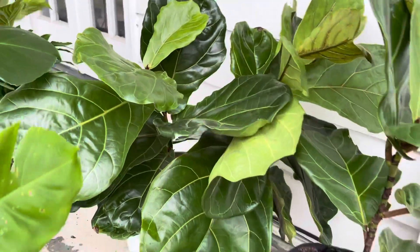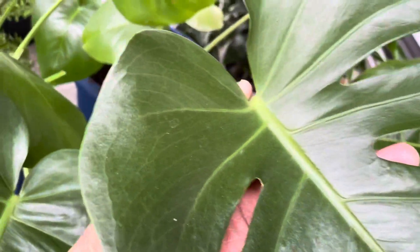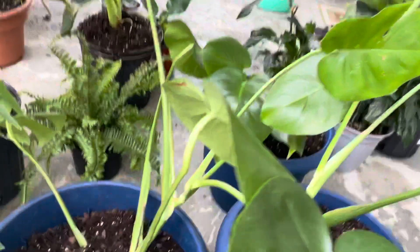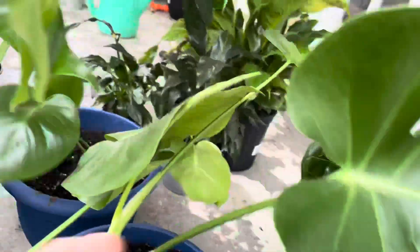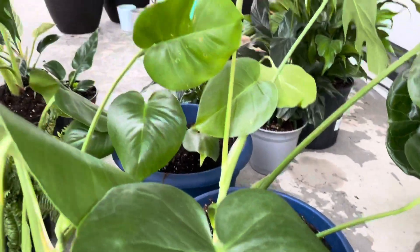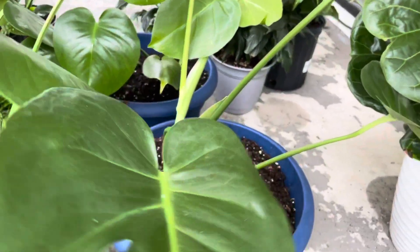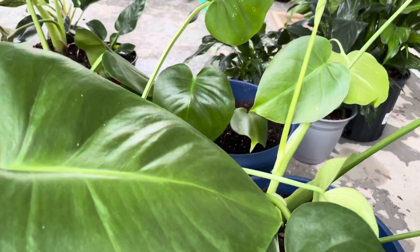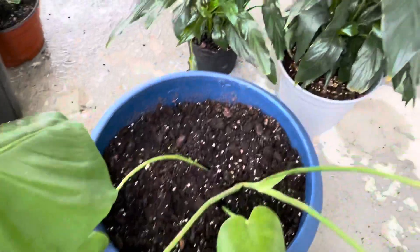Okay guys, the next is my Monstera Deliciosa. So I have three parts of this Monstera Deliciosa. Look at that — it's really sunny today so I'm gonna take this back to my living room. I actually have two parts, but the last time I saw there was a small one, so I separated it from the mother plant and put it in another pot. That's why I have three parts right now.